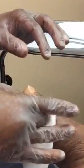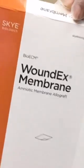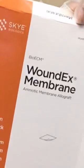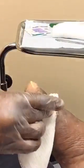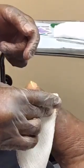While we're getting some hemostasis — getting the blood to stop flowing — we'll prepare our graft. What we're applying here today is the WoundEx membrane, which is amniotic tissue. Human donated amniotic tissue is very good for advanced wound healing. Inside the package, it comes sterile.